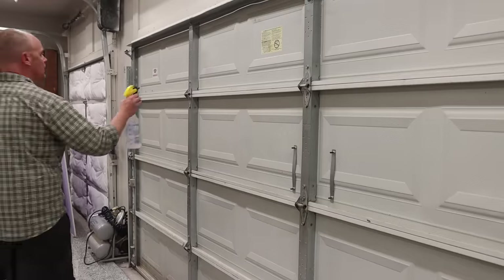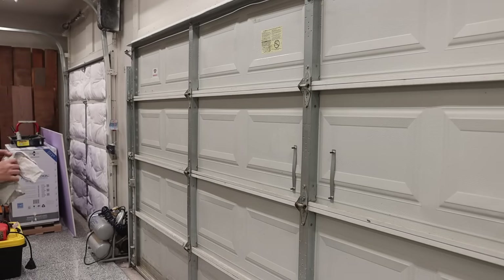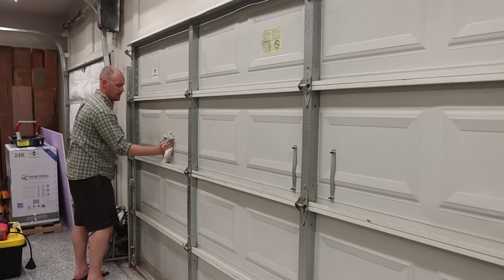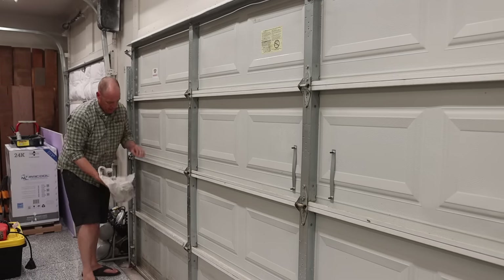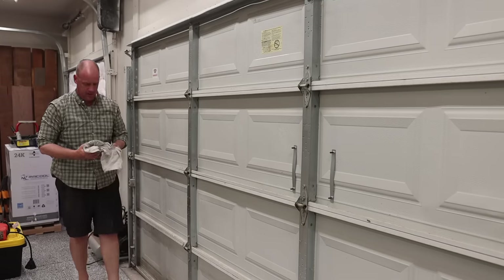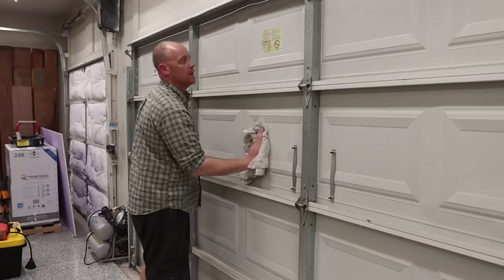The first thing you're going to want to do is clean off the portion of the garage door where you'll be placing the plastic clips. I found that using something like denatured alcohol or mineral spirits works best because once you spray it on and wipe it down, it dries relatively quickly, giving you the ability to go through the installation process much faster. This is an important step you do not want to skip, because the adhesive on the back of those clips has a tendency to fall off if the surface is dirty or if it gets extremely hot over time.